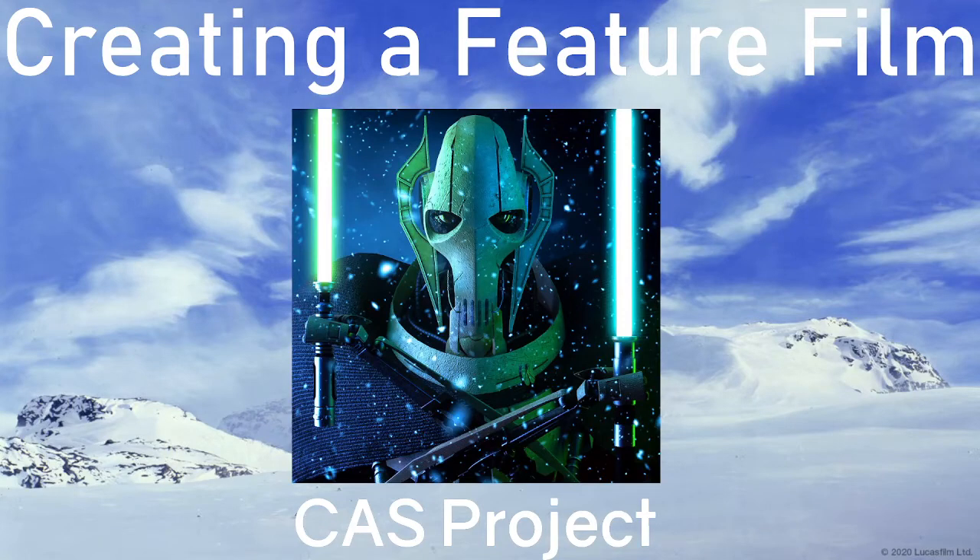Hello boys, welcome back to yet another video. I'm back today talking about CAS and how I started my CAS project, and it's going to be creating my own feature film.